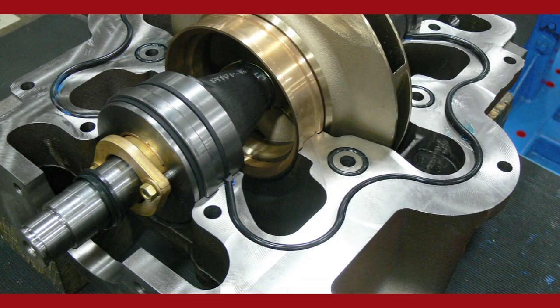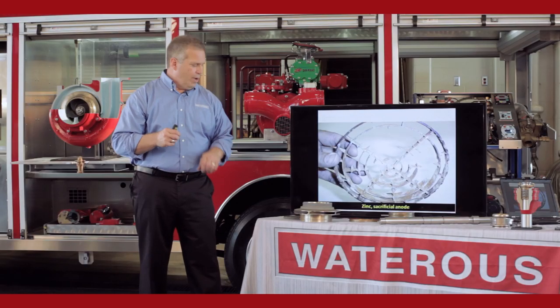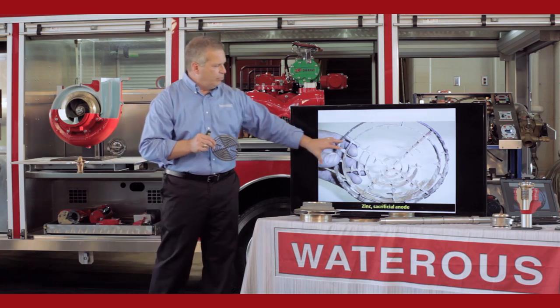You're going to get a corrosion effect called galvanic corrosion. It's going to attack the most susceptible material in the system, which is the cast iron body. The strainers are made out of zinc — they're a sacrificial anode, so they are going to corrode away before the cast iron body does. This is what it ends up looking like if it's not checked and changed on a regular basis — typically on an annual test, when you take your valves off to run your annual test, you also check your strainers to make sure they're in good condition.